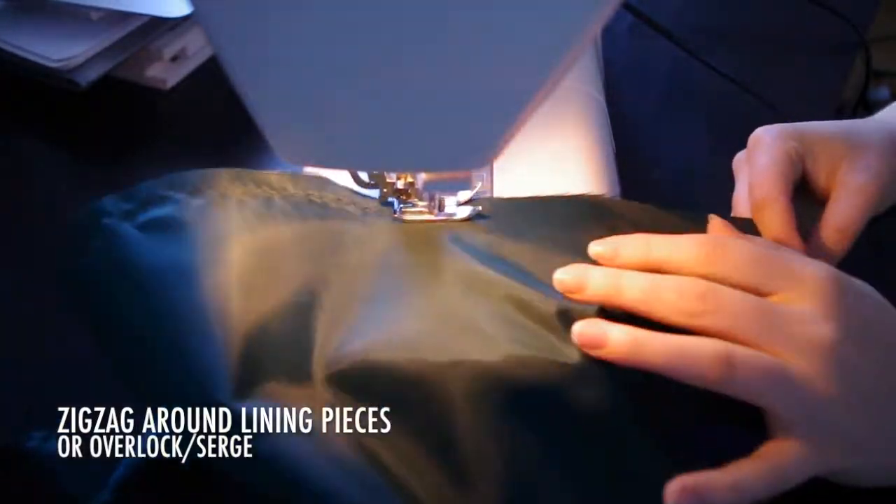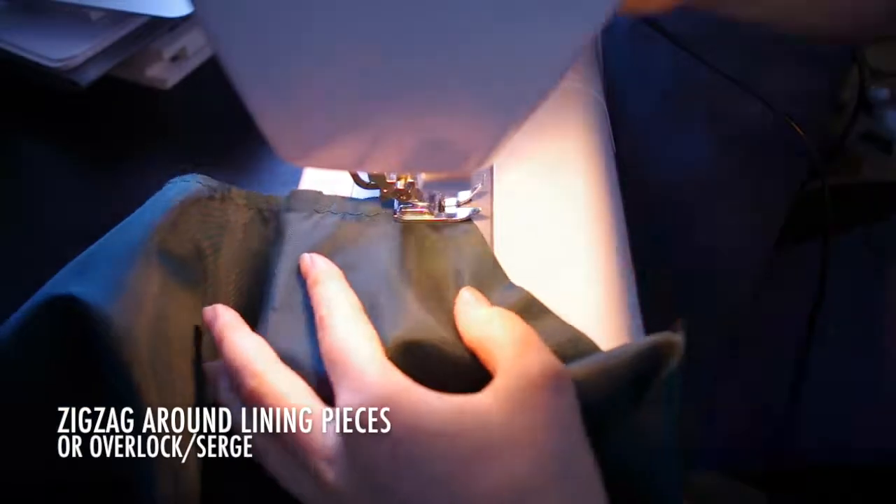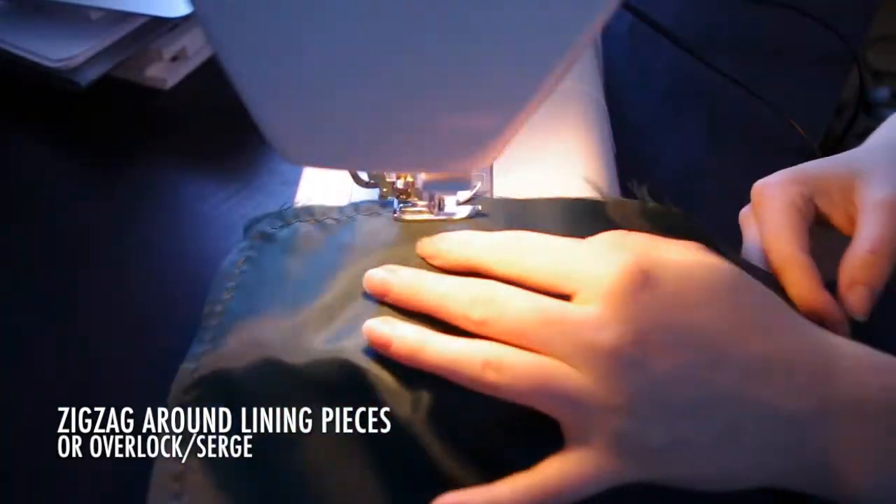Zigzag or serge around the lining pieces to keep them from fraying, and you might have to do this on the quilted pieces depending on the outer fabric of the quilting.